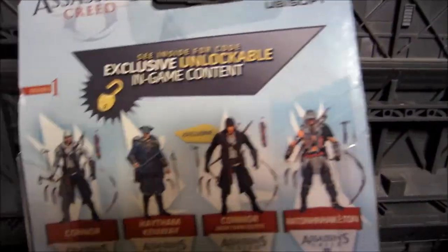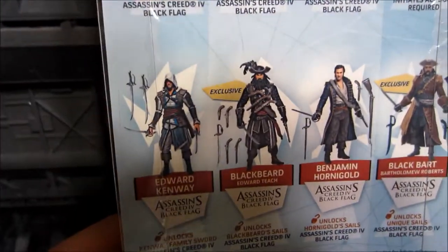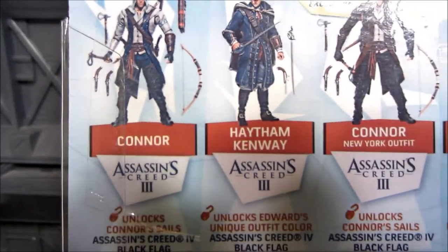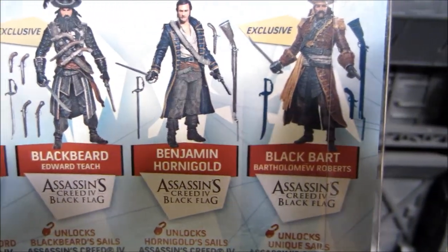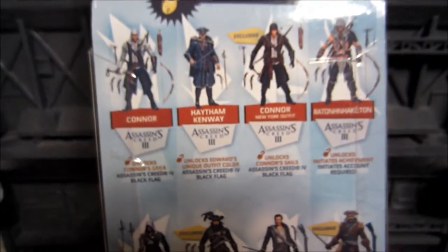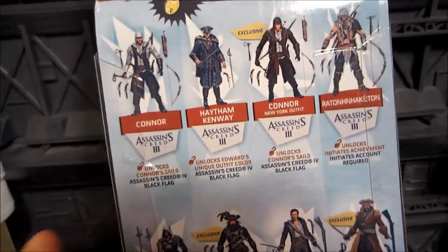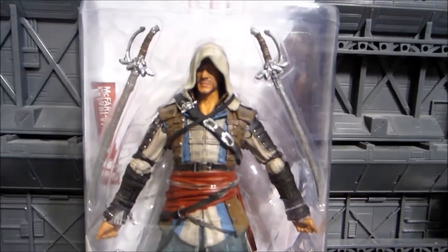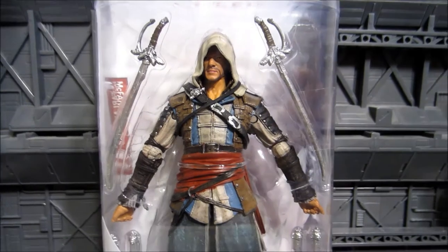You'll get a little exclusive download code with the action figure, and a picture of the character Edward himself. On the back you'll get all the figures that are in the series. So far they've only released four of them: Edward, Blackbeard, a Native American-looking Connor with his Tyranny of George Washington costume, and regular Connor. That leaves Haytham, New York version Connor, Benjamin, and Black Bart — those four figures will be released later. On the bottom you get the exclusive content download, which is just a couple of swords.